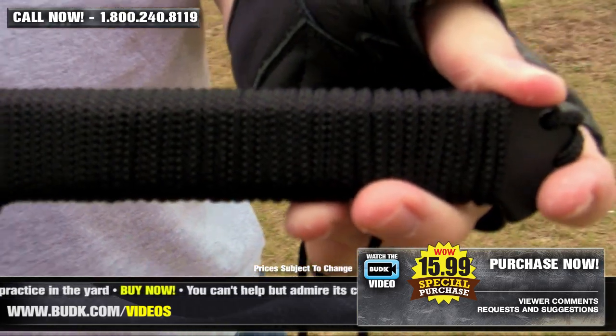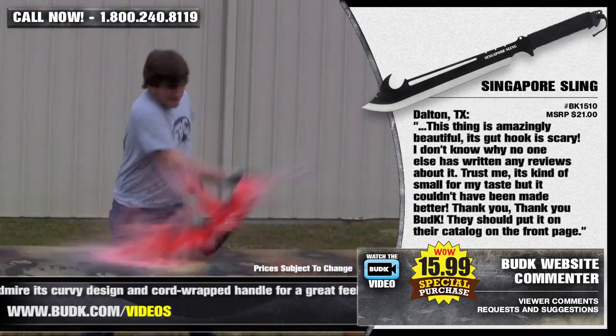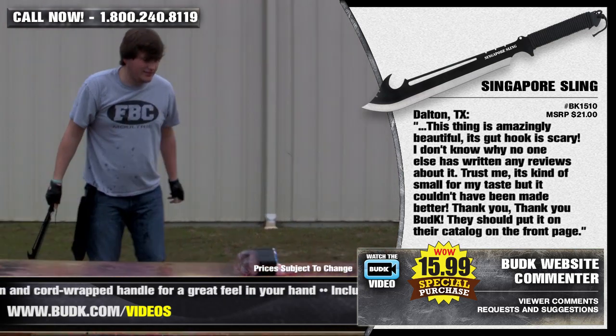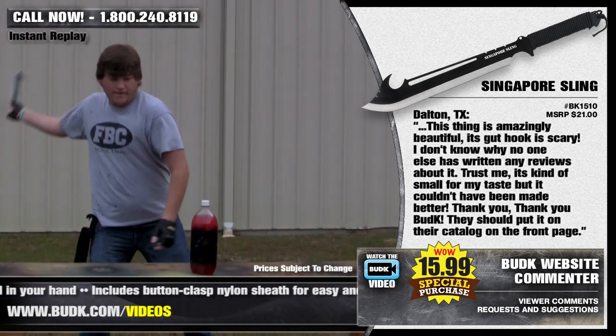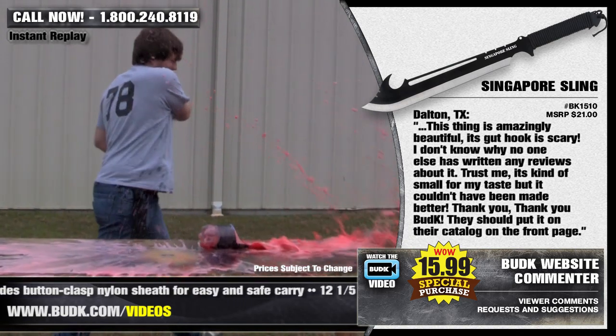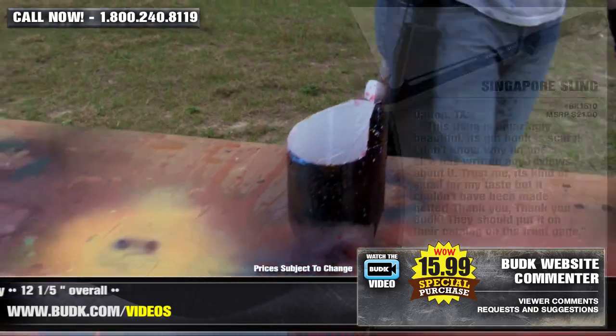It's 12 and 1/5 inches overall. Dalton from Texas says this thing is amazingly beautiful. Its gut hook is scary, and I don't know why no one else has written any reviews about it. Trust me — it's kind of small for my taste, but it couldn't have been made better. Thank you, Bud K. They should put it on the catalog on the front page.